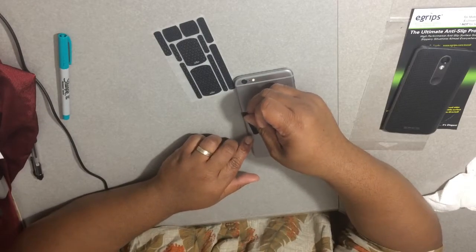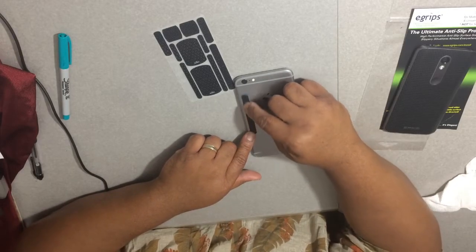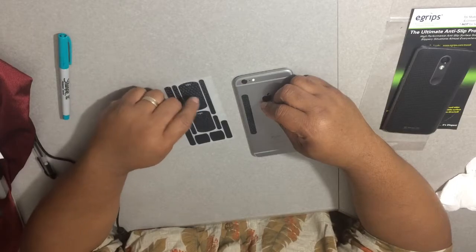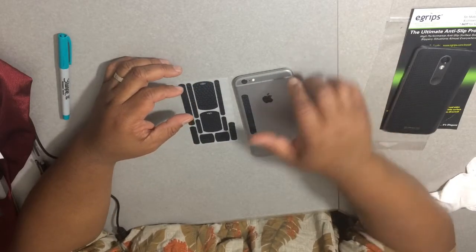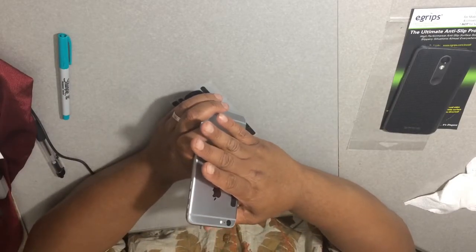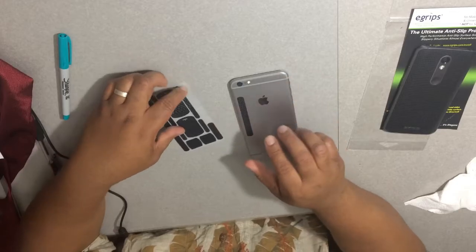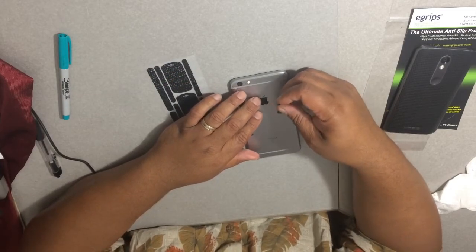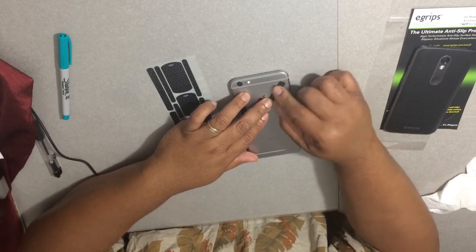I'm trying to make it ultra clean. I'm thinking of using one big one, or maybe just that long strip right there. I'm going to peel this off and just put it going straight down here. You just press it on wherever you want it. Each one of the 13 pieces you can just peel and place the way you want.